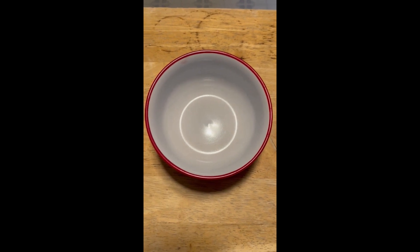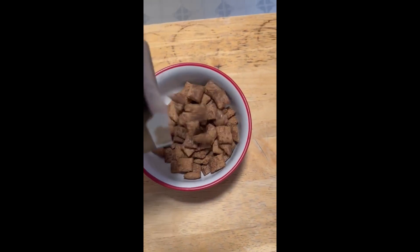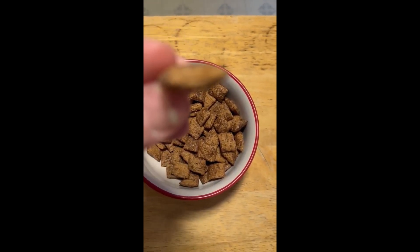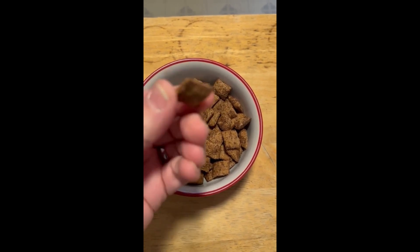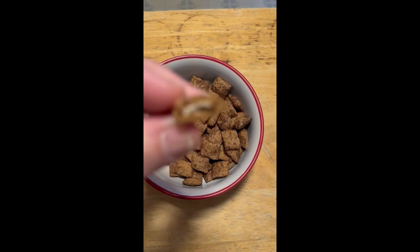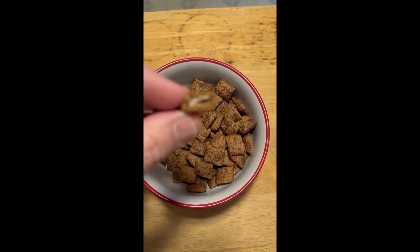Hey everyone, so I'm upstairs with the cereal. Let's pour it and see what it looks like. They look like squares but they're thick — let me see if you can see that with the camera. Let me crack one open and see if we can see the insides. As you can see, there's a little bit of cream or something in there.